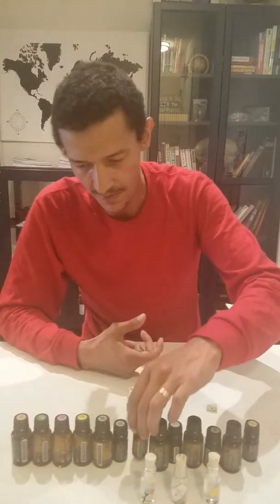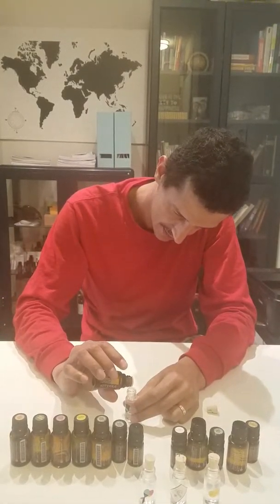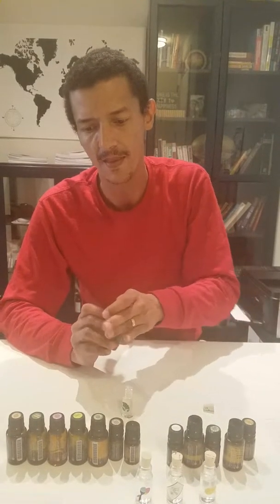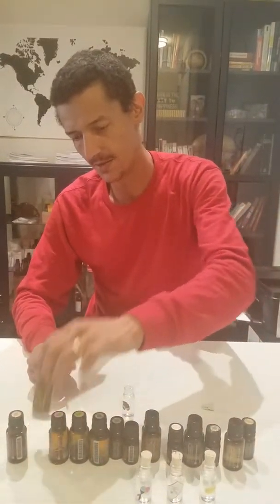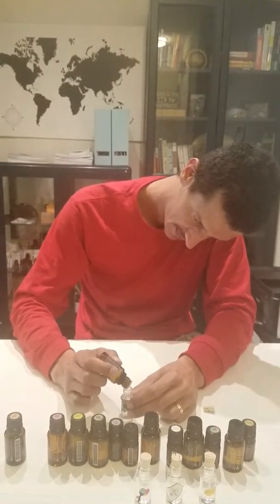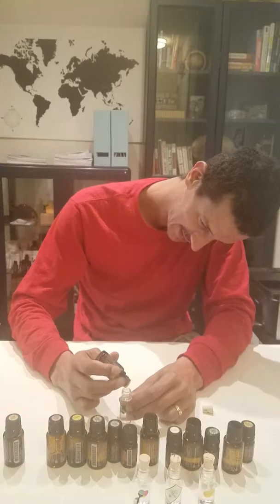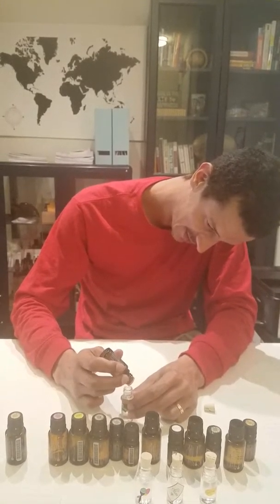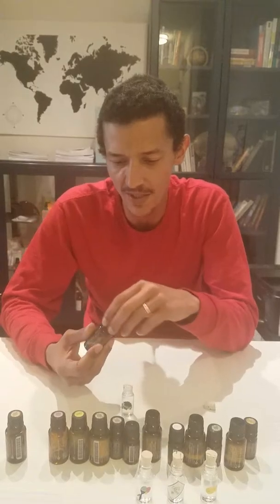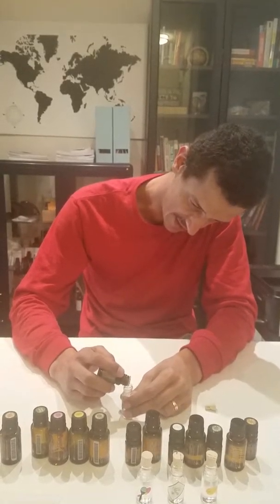Two drops of thyme. Two drops of rosemary. And since these drops can be frustrating, I like to do this ahead of time so I'm not going through it while I'm trying to cook. And two drops of black pepper.